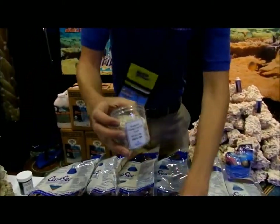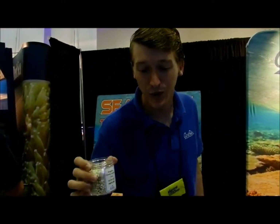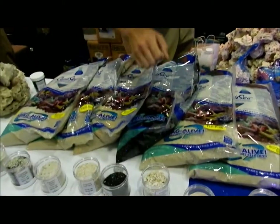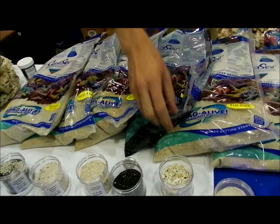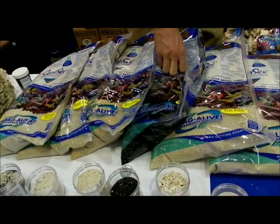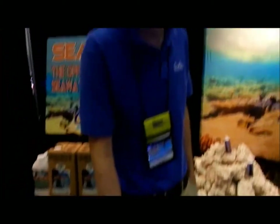This one here is our tried and true, one of the original products that we started with — it's the Florida Crushed Coral. In 1972 that was the product that we started with, the original product. It's still a staple of our line, very popular for fish-only systems, and very easy to clean for people that are doing gravel vacuuming. We're very proud of that product.